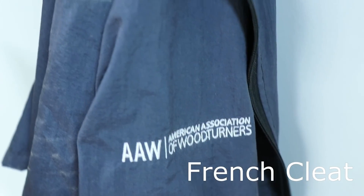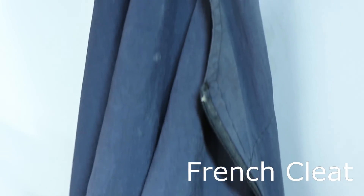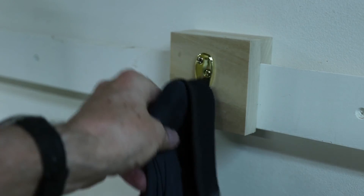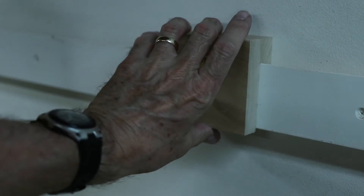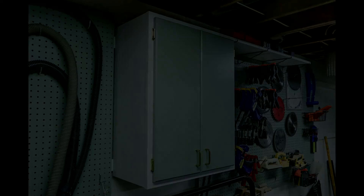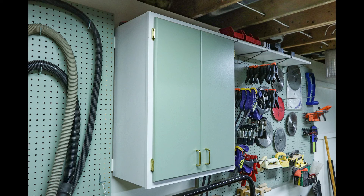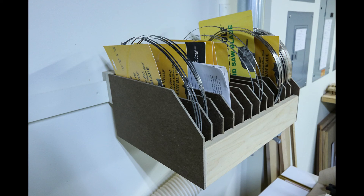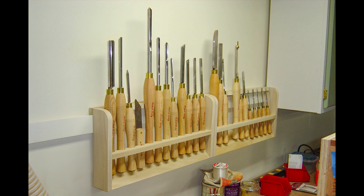Earlier I mentioned the French cleat system used for my clamp rack. Here's a French cleat used to hang my official AAW woodturning smock. I installed French cleat boards at two levels all the way around the walls of my shop. Most things hang on just one of those two rails. My heavy parts bin rack and some of the other cabinets use both cleats to support the heavier weight. My wall cabinets all hang from French cleats, as do my pegboard panels and even this bandsaw blade rack. The flexibility is great, although my shop layout is pretty well stabilized and I rarely move things around much anymore.